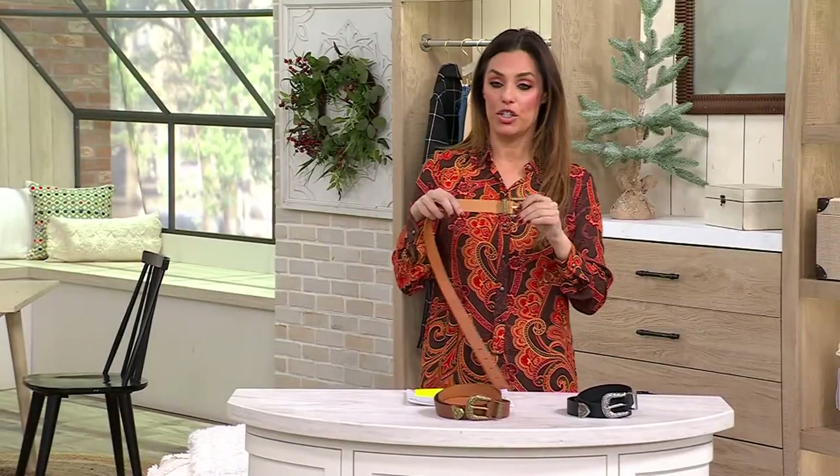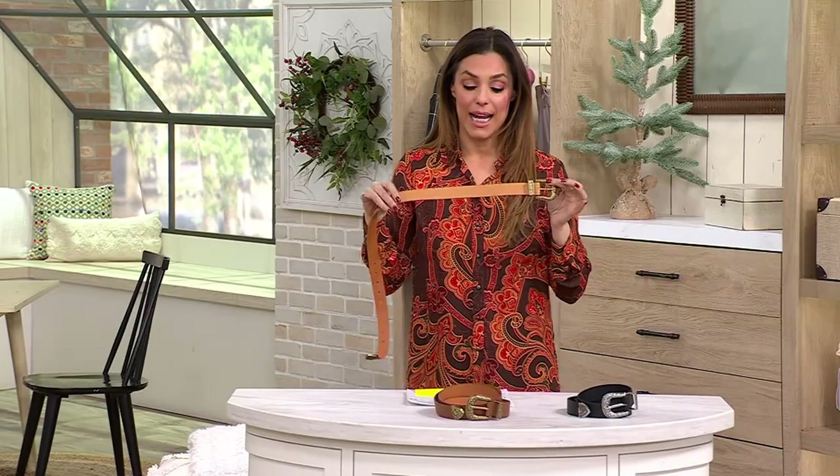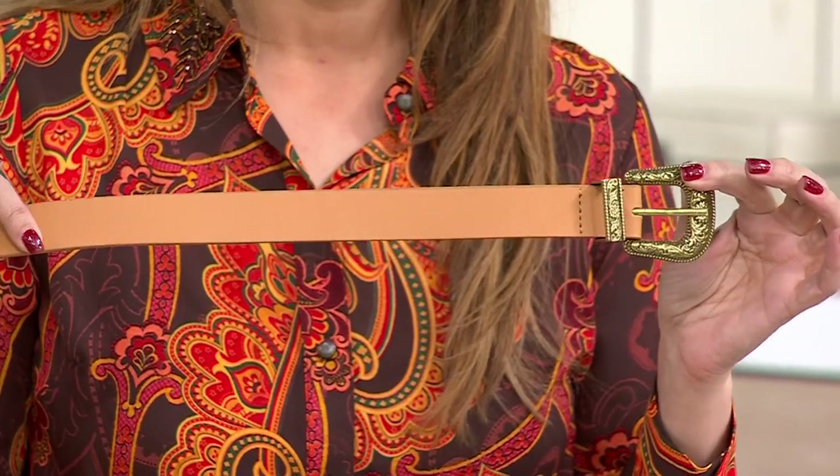Obviously, we all need a good belt for our jeans, for our pants, or to belt a dress or anything else. Canyon Retreat brings us a super cool Western-style belt to put together any look.